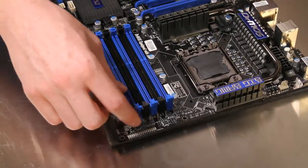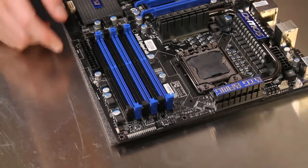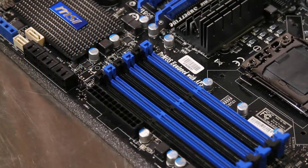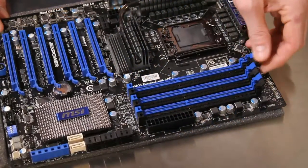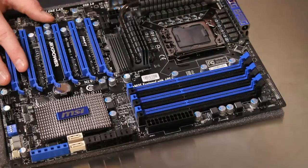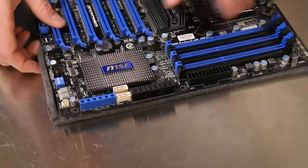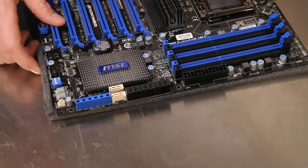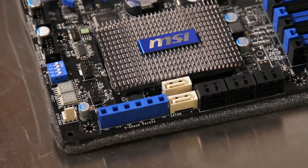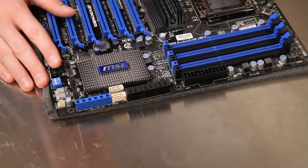These LEDs along the front of the motherboard will let you know which phase the processor is in at any given time, and they'll light up accordingly. We've got six DIMM slots that use the Easy DIM installation design, where you only have clips on one side so you can easily remove memory when you have graphics cards installed in the top location. We've got our SATA support down here, and these white ones are actually SATA 6G powered by the Marvell chipset. The V-Kit is what MSI calls this — it allows you to monitor voltages with a multimeter pretty easily as well.